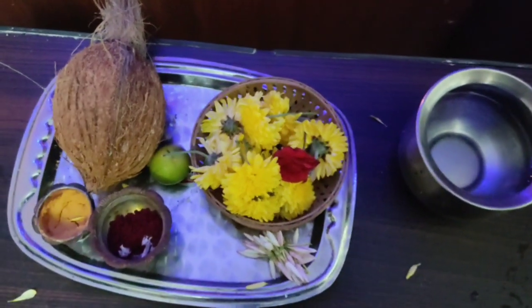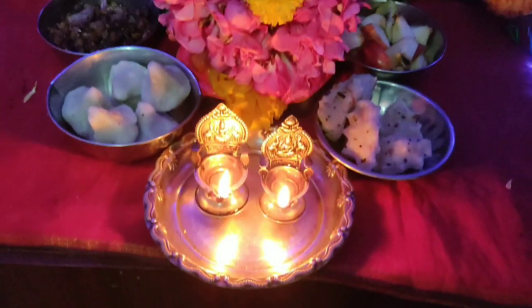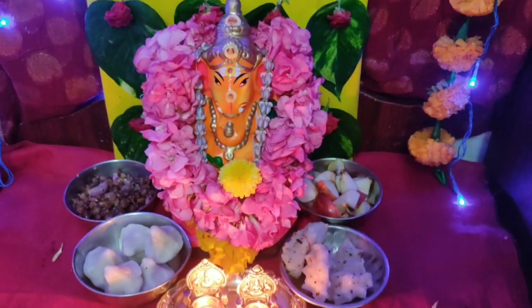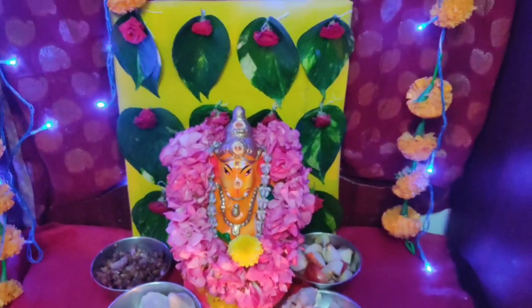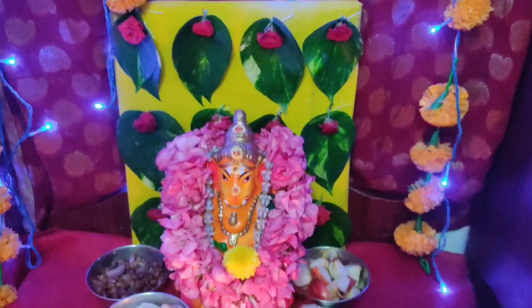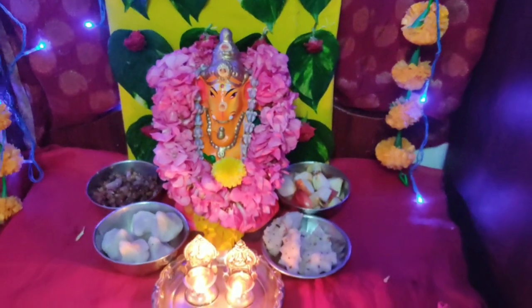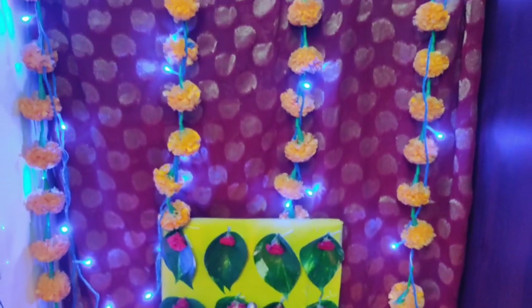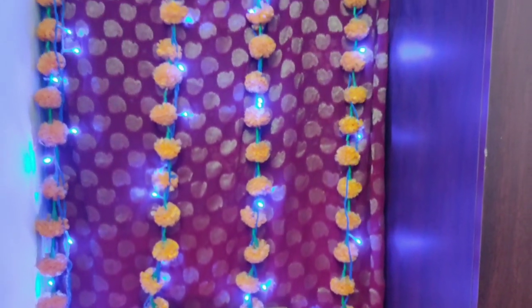Welcome. I'm going to show you a special video today. I'm going to show you how to do the decorations in this video. It's very simple.